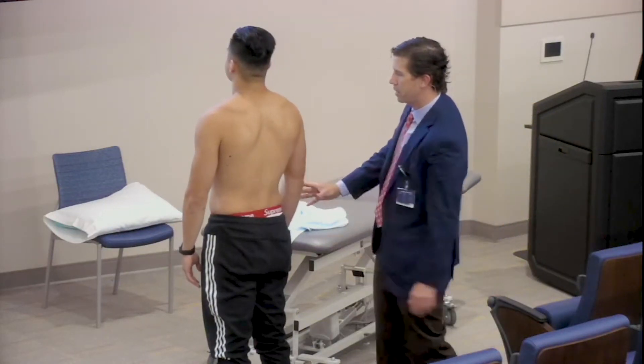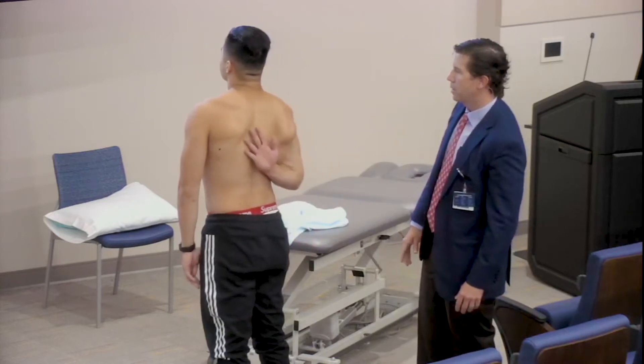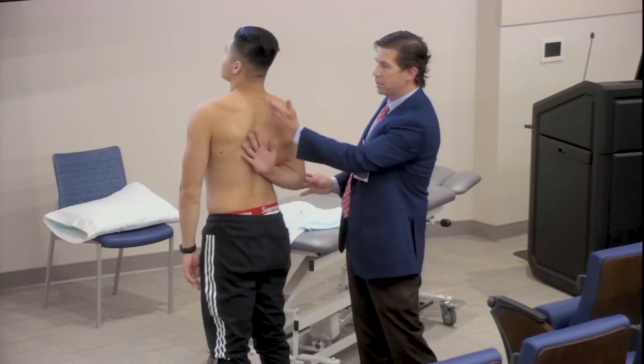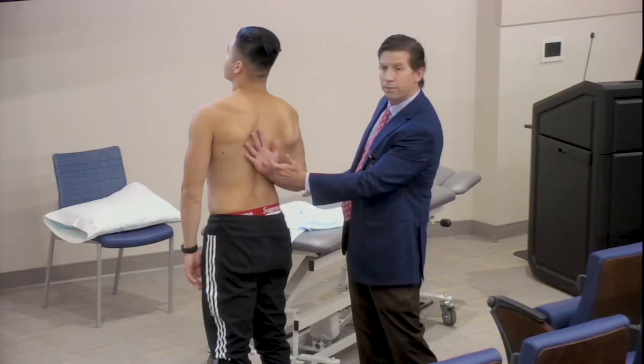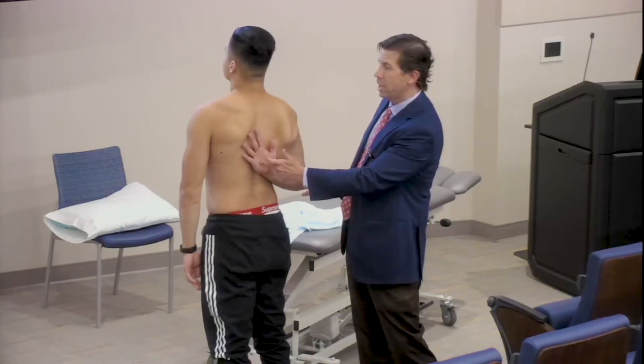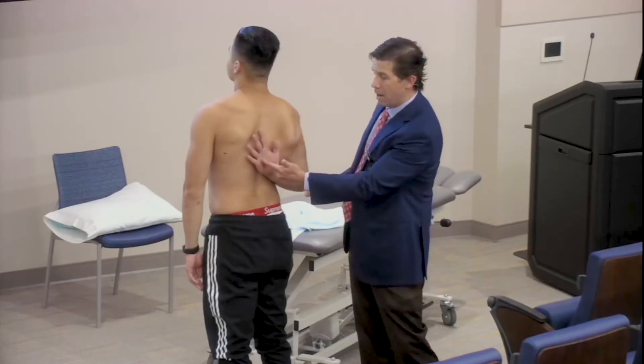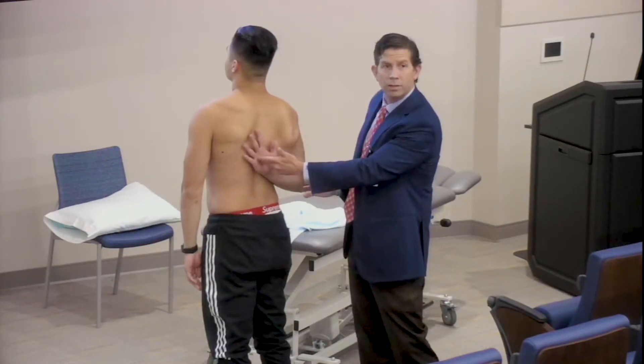Start with your right arm and climb up your back as high as you can. This is a test I use for internal rotation. I document where on their spine he's able to achieve internal rotation, and I typically classify according to the level of the spine. I would give this a T12 internal rotation.